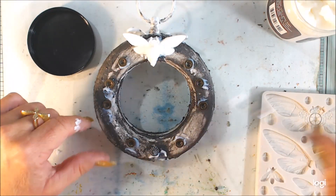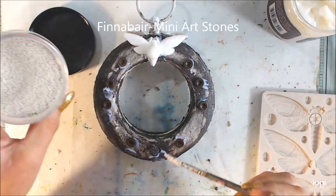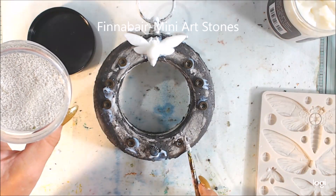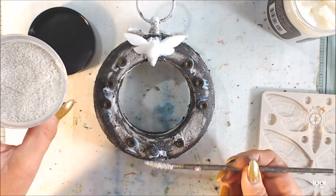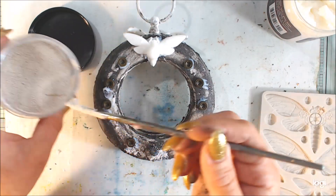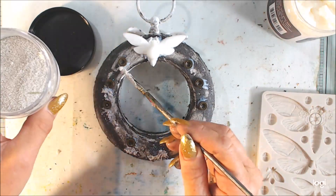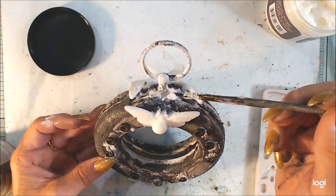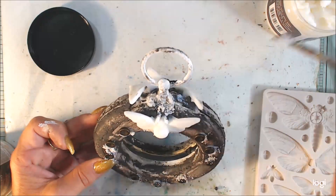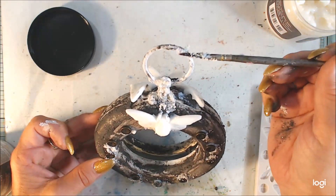I love grungy, rusty projects. Here I have the mini art stones to create more texture around the screws and around my details; otherwise it will be too clean. I love overworked projects and I never know when to quit, but this project I want to keep a little more simple — grungy and rusty — with some extra texture, like rust has been growing.